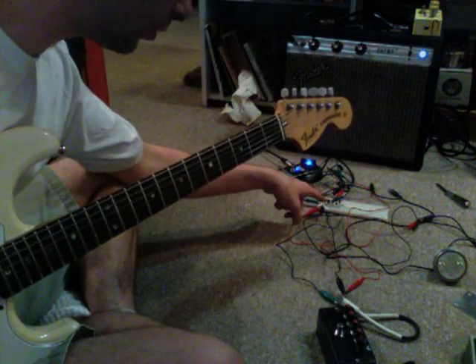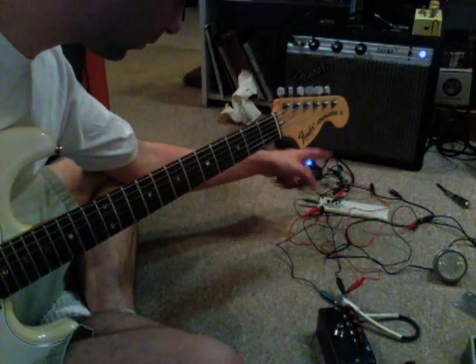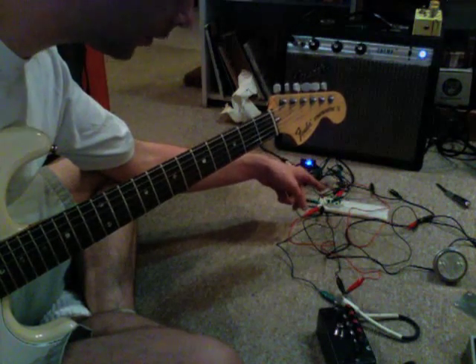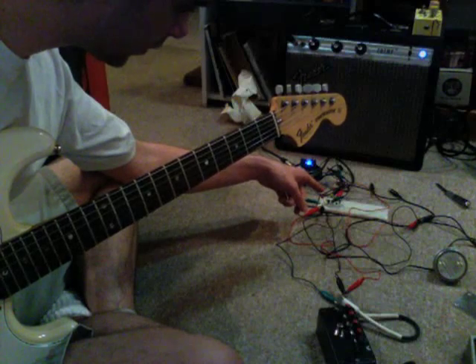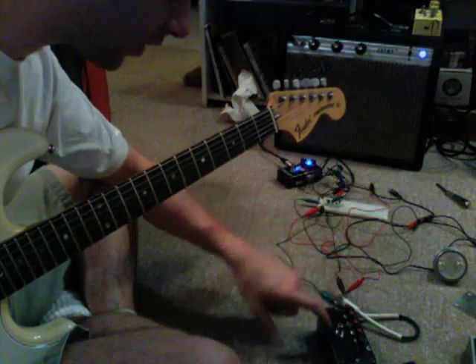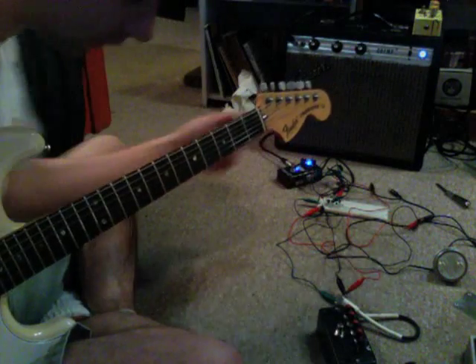This is the swell circuit that's in the Prescription Electronics Experience pedal, which is based off of an Antony Leo fuzz that was in Popular Electronics. By itself it's pretty boring, but I have a Fuzz Factory going into it, and it's creating the same effect.